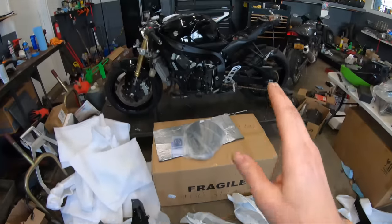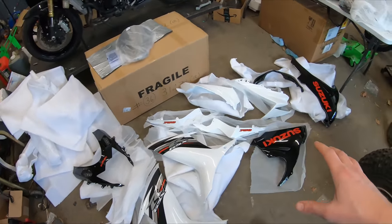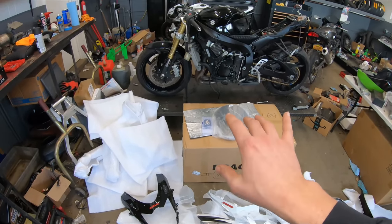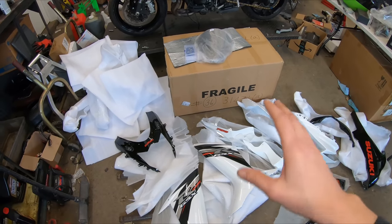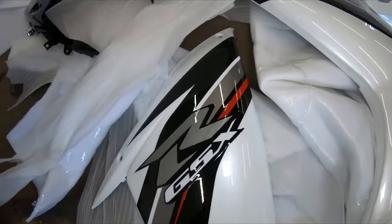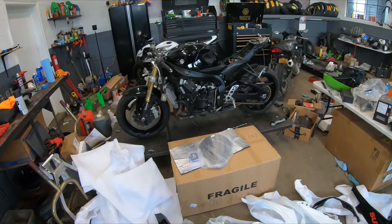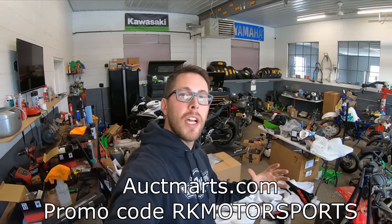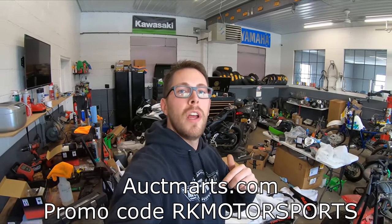Here is our new color scheme for our 2013 GSX-R 750 — we are going to be rocking a pearl white, black, silver, and red color scheme. This is our complete set of fairings. We also got a new front fender and side plastics for the tank, but since those already on the bike are in decent condition, I'm just going to reuse the old ones. Awesome paint finish, great clear coat, and nice crisp decals. Huge shout-out to the guys at Aukmarts for hooking me up with this set of fairings. If you guys need a new set of fairings for your motorcycle, check out Aukmarts.com and use promo code RKMOTORSPORTS at checkout to save a little cash.